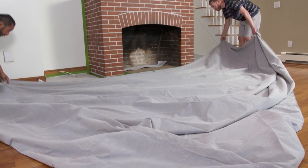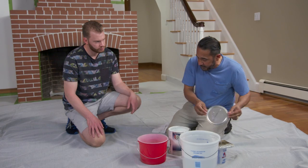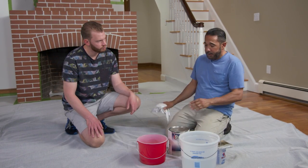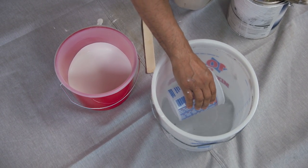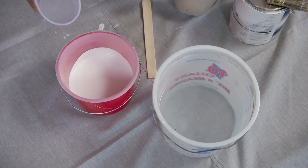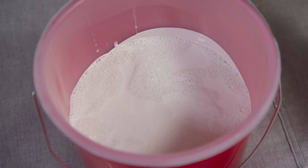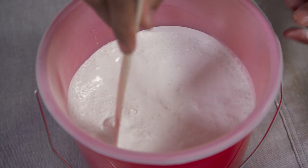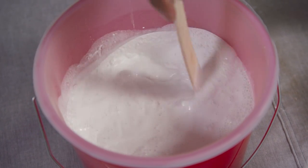Mauro explains the paint choice: a flat, water-based white paint. The key to getting the whitewashed look is using water-based paint, because they'll be diluting it with water about 50-50. The brick is very absorbent and will suck up the water, helping achieve the whitewashed effect. He mixes it to the consistency of milk, then does a test area.